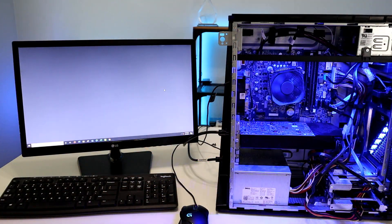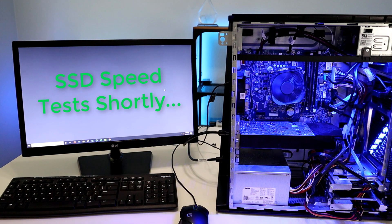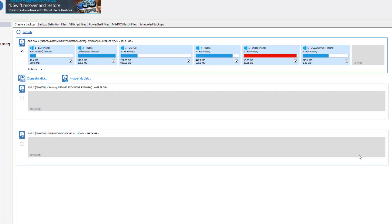Let's power back up the PC and make sure it recognizes the two new SSD drives we just installed. Then we'll open Macrium Reflect and make sure all three hard drives are visible, and begin the cloning process of the 3.5-inch drive over to the M.2 drive on the motherboard. Once that's done and confirmed, we can remove the 3.5-inch drive and run speed tests on the new SSD drives.